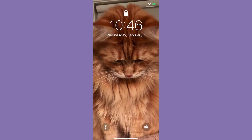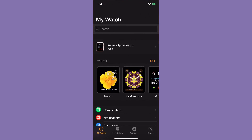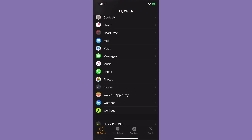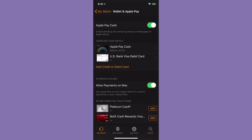So let's take a look. We're on our iPhone, and I'm going to go into the Watch app — it's a little black rectangle with a little watch icon. I'm going to tap on that. Then I'll scroll down and go to Wallet and Apple Pay and tap on it. The first thing you see is 'Cards on Your Watch' — those are ones already on my watch. If I scroll down a little bit, there's an area that says 'Other Cards on Your Phone.'